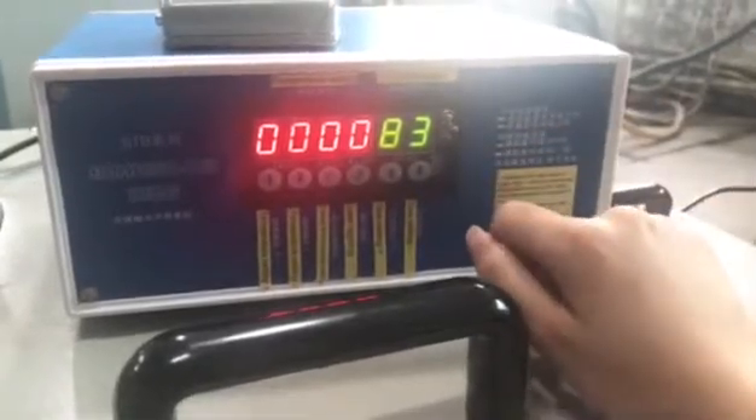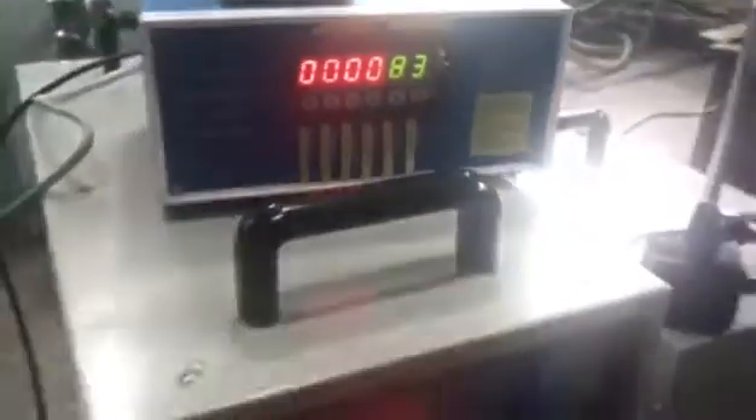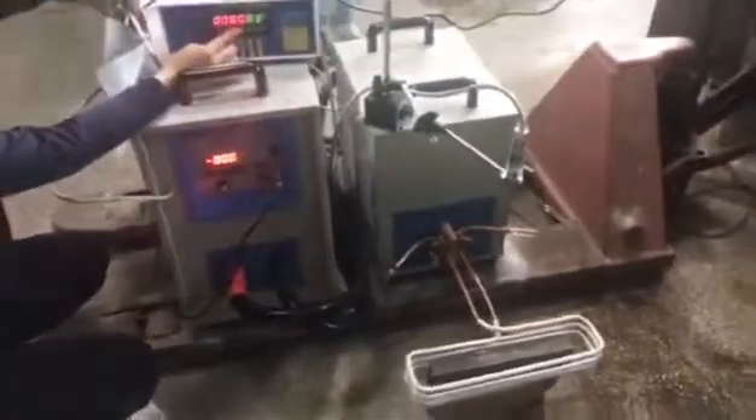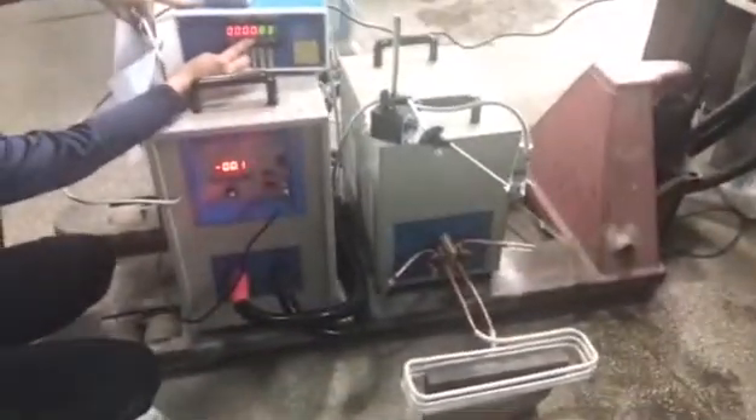So now we just start the machine and show you — in here you need to set in the settings, here in here, for testing. You can see there is a red point — this is for the test, the temperature point. So now we can start the machine.